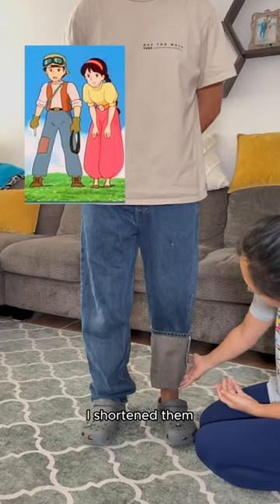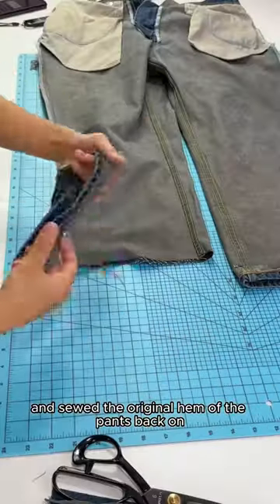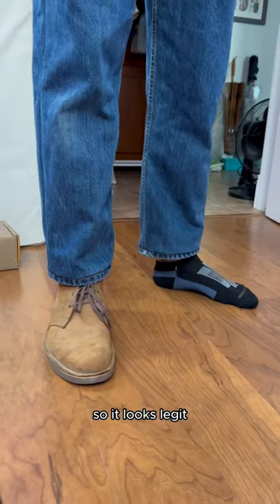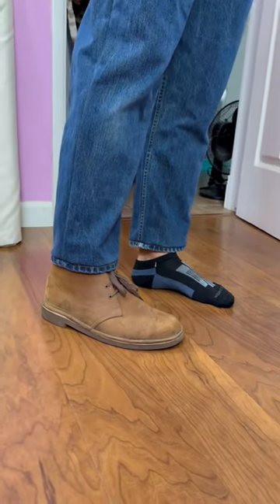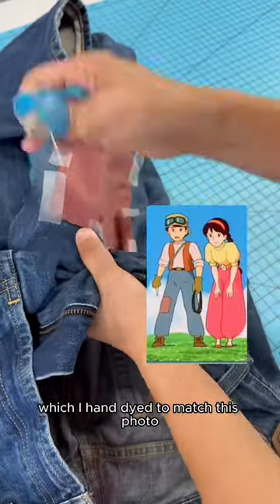For the jeans, I shortened them and tapered the legs for a slimmer look and sewed the original hem of the pants back on so it looks legit. Then I hand sewed the patch onto the right leg, which I hand dyed to match this photo.